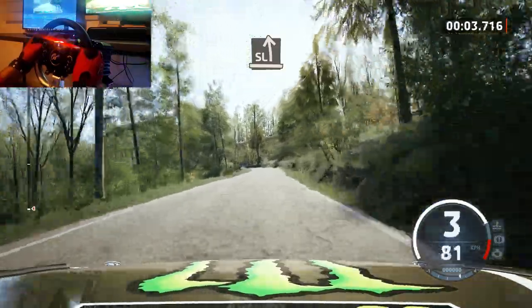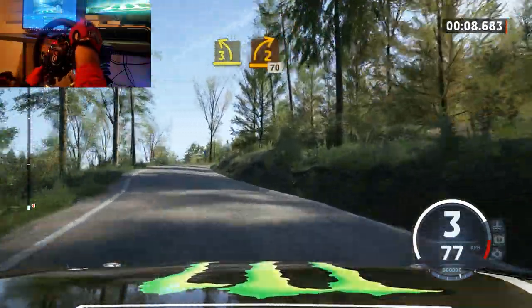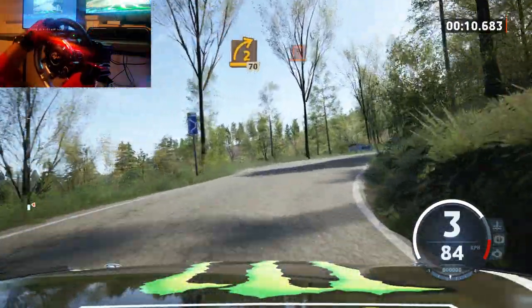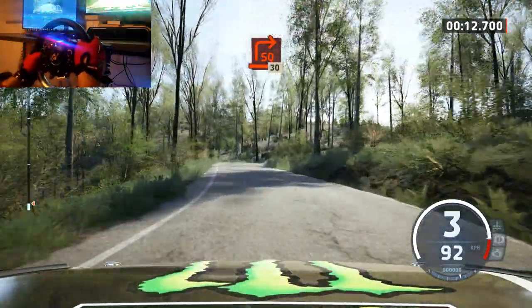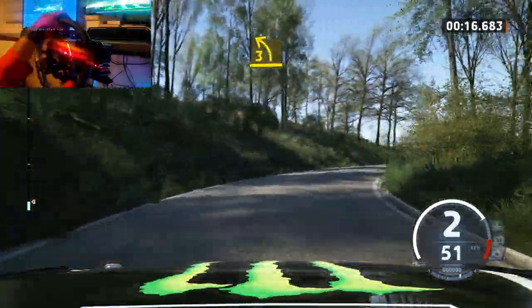Slight left, tightens three. Add to right, 70. Square right, long. 30. Three left, open.